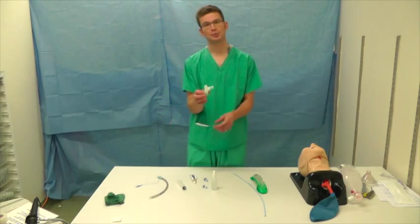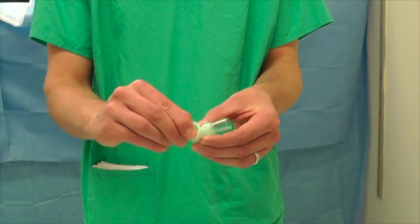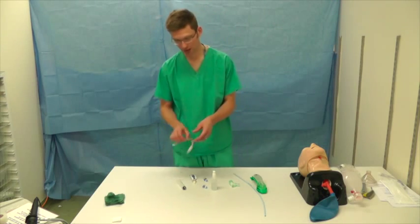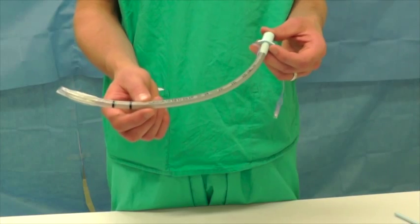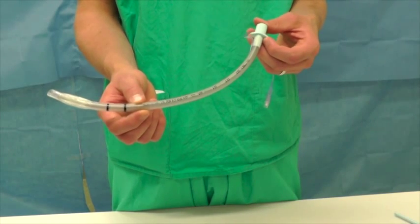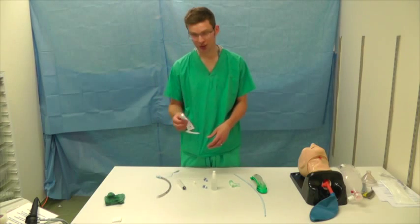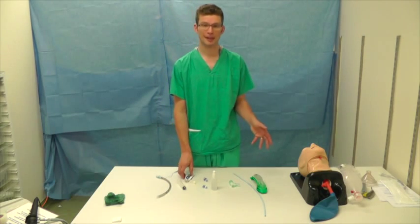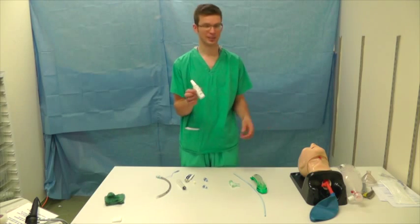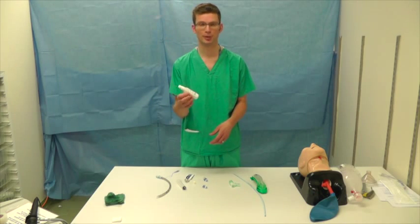You're going to need an angle piece with a self-sealing diaphragm — this means you can use the scope through it whilst maintaining anaesthetic and oxygenation. You're going to need a reinforced tube; we advise using at least a size 7. A size 6.5 is very difficult to railroad over an Aintree and a size 6 just won't go. In addition to water-based lubricant, when practising on a mannequin you also need some mannequin lubricant to help with insertion of the LMA and passage of the catheter — you wouldn't need this on a real patient.